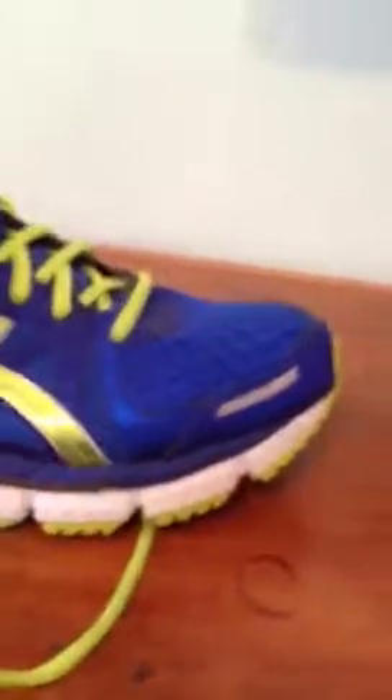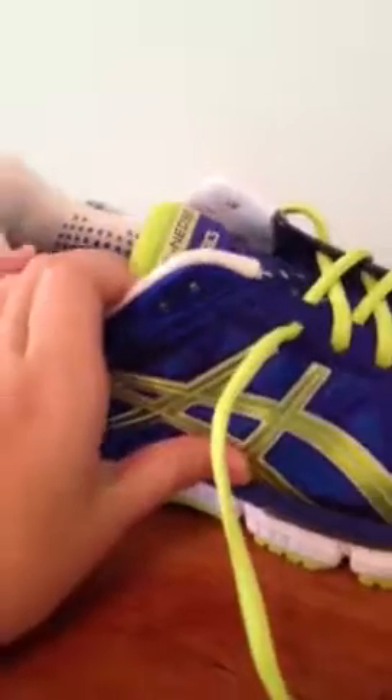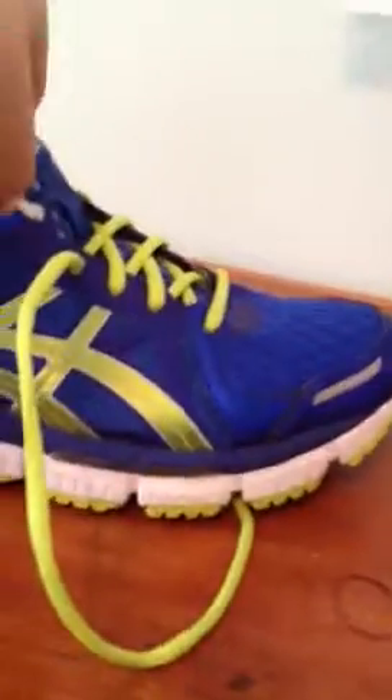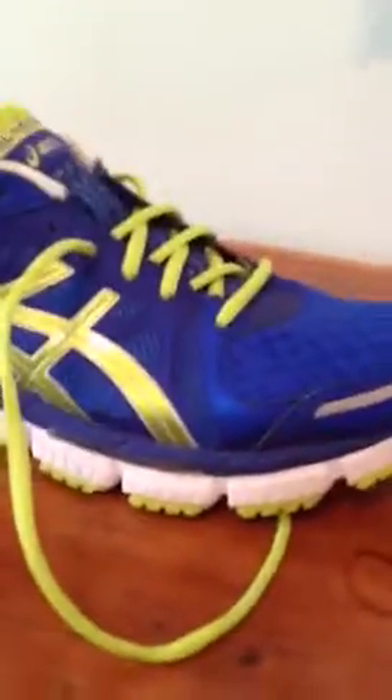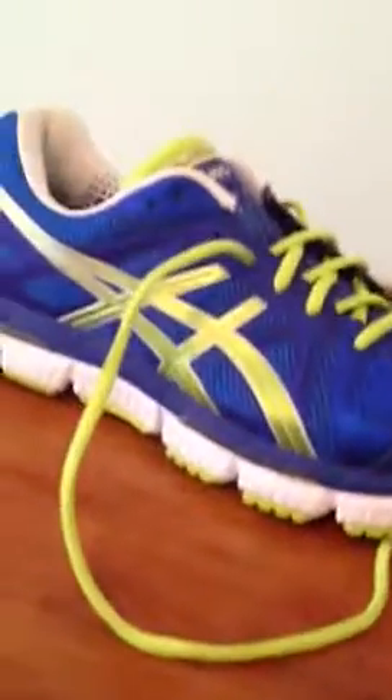I got this for a very good price at Finish Line — it was $60. I had a coupon for $10 off $60 or more, but I decided to use it to get these gel heel inserts instead. You put them under the insole of the shoe, and it makes it a lot more comfortable and just better.